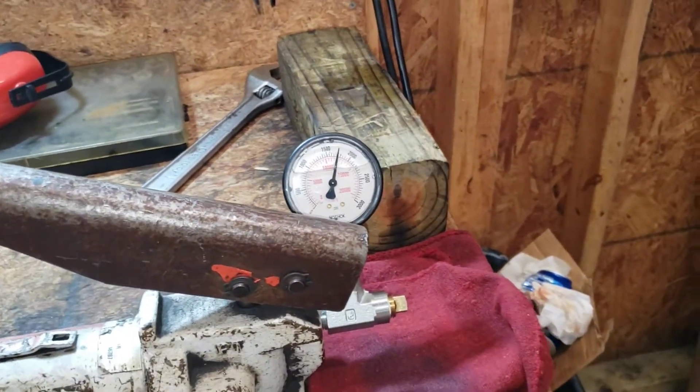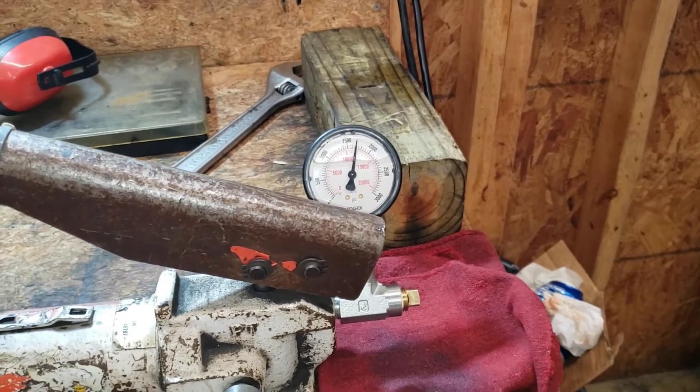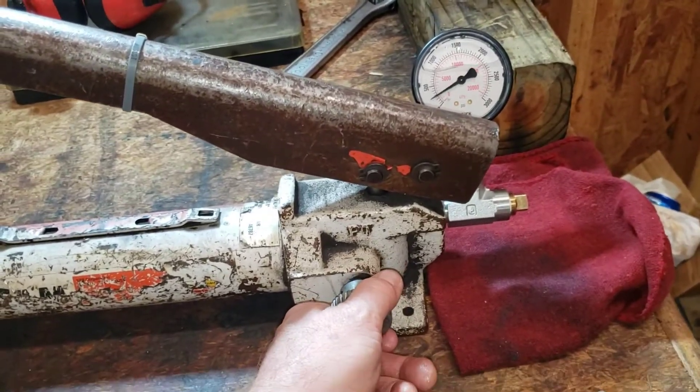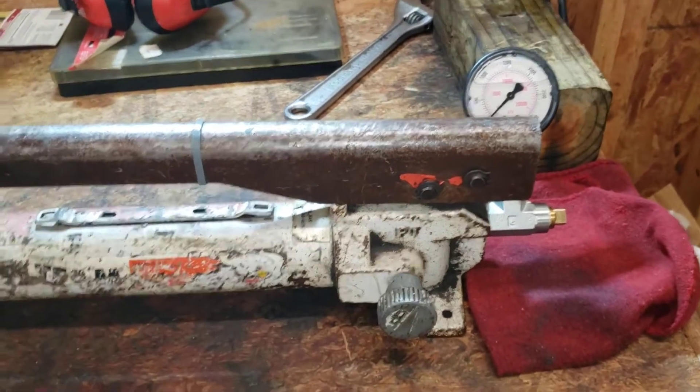I'm approaching 2000 PSI, which is what we want for the pop pressure test. This is good - very good. I do not have to rebuild this pump; it is a good pump. I'll turn that and let my pressure off - bingo bango, we are set.